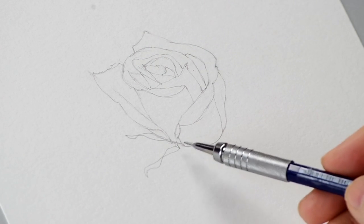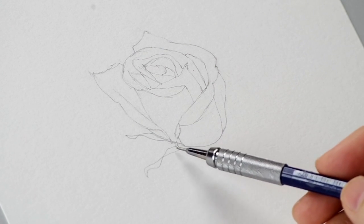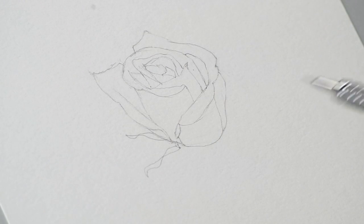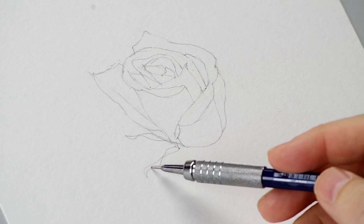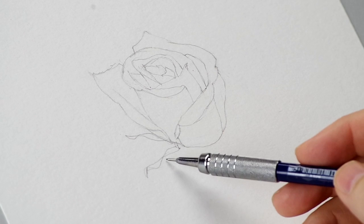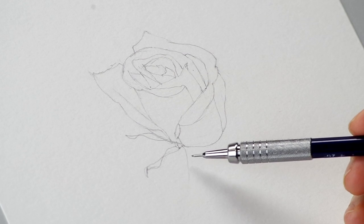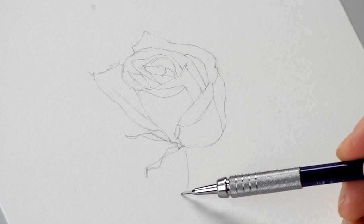Now in these green under-leaves underneath the rose, there are some pretty interesting twists happening here. I'm actually exaggerating those a little bit, and I'm going to define those in light and dark so that where they twist, the underside is going to be dark and I can add more light in here. Use a very light touch when erasing — you don't want to do anything to bruise the paper.